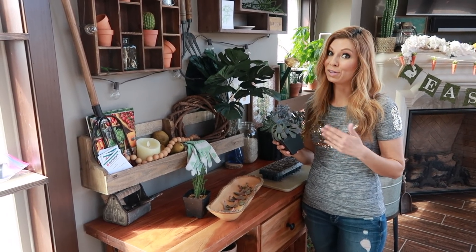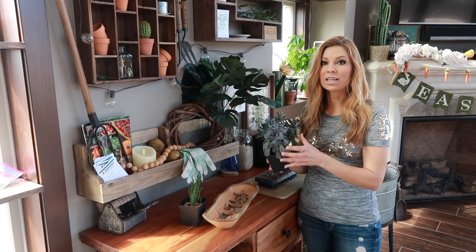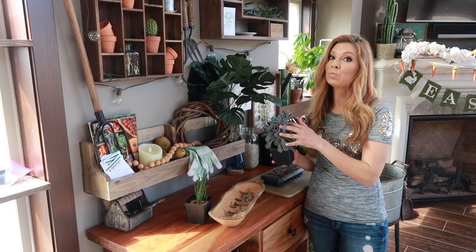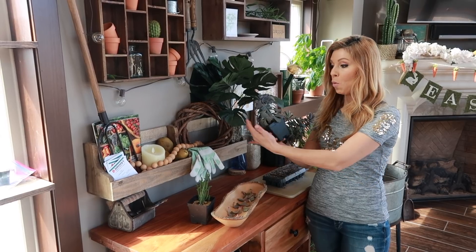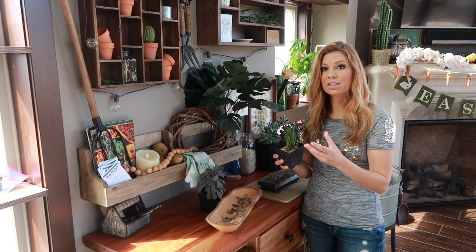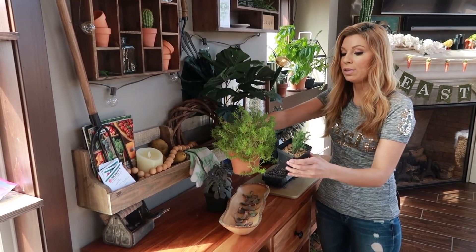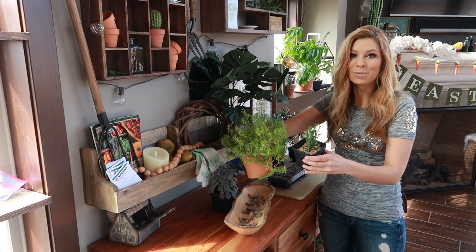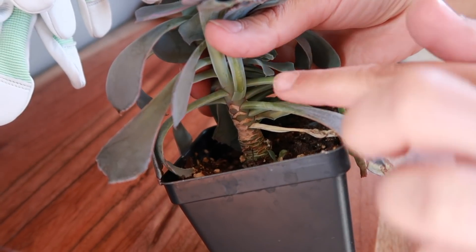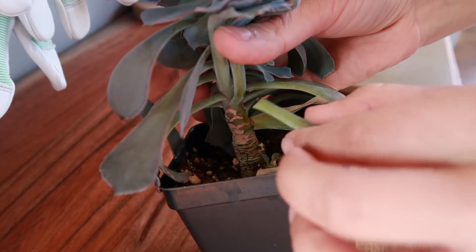This succulent here needs a little cleanup and needs to be bumped up into a larger pot — it's starting to outgrow this one. With the ones that have more lush succulent leaves, I actually use the leaves as a cutting. I don't cut the top, which you can, but then you only get one cutting rather than multiple cuttings from all these wonderful leaves. It's so simple — you just go in there and use your thumb, push down very lightly almost like a little button, and that's what you get.